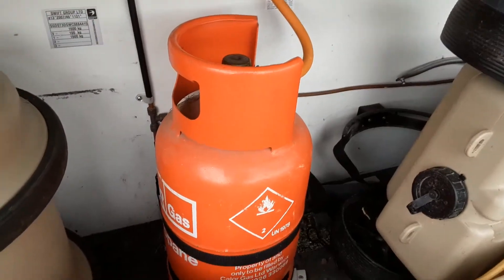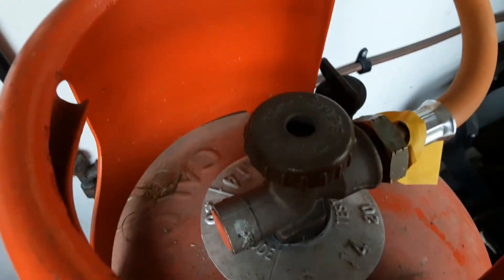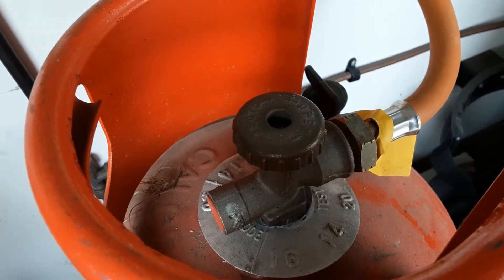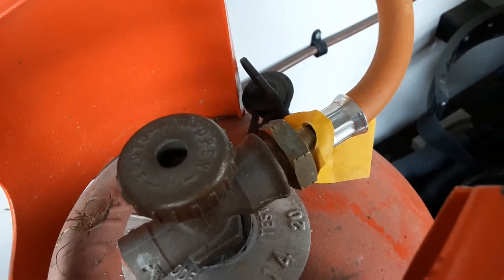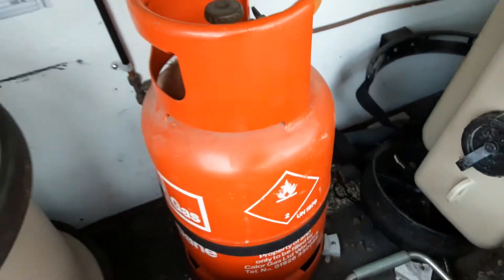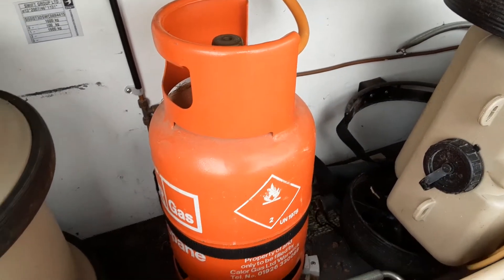In the front locker you've got your gas bottle tie down where you can carry a maximum of two 6kg propane gas bottles. On top of the bottle you've got an on and off valve — open is on, close is off. The pipework that goes into the bottle is a reverse thread fitment, so you need to turn it the opposite way to a standard bottle thread or bottle cap to release it from the front of the bottle.